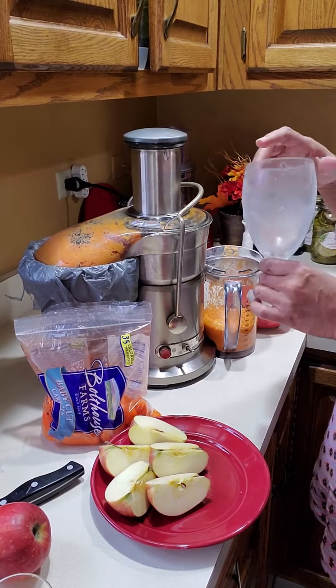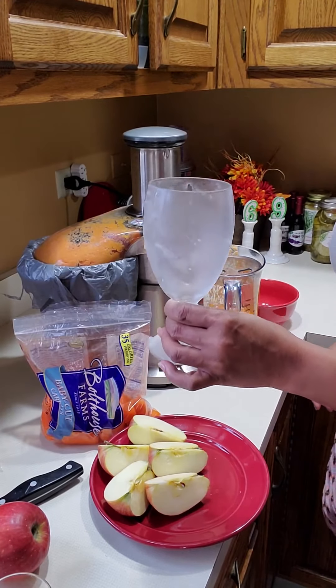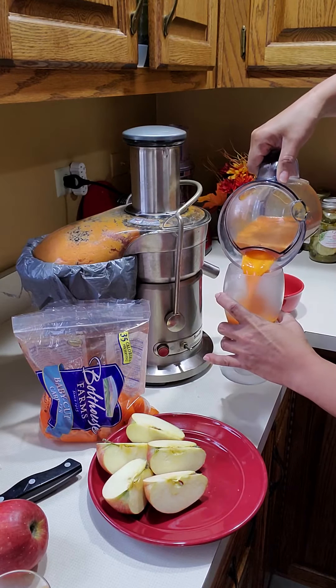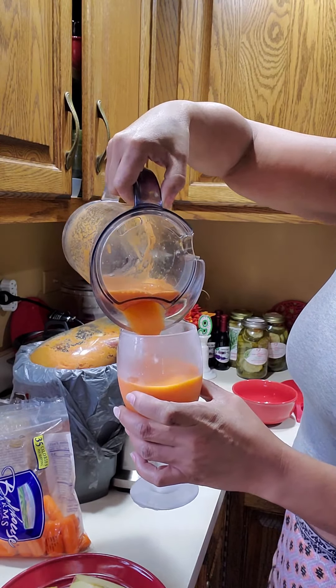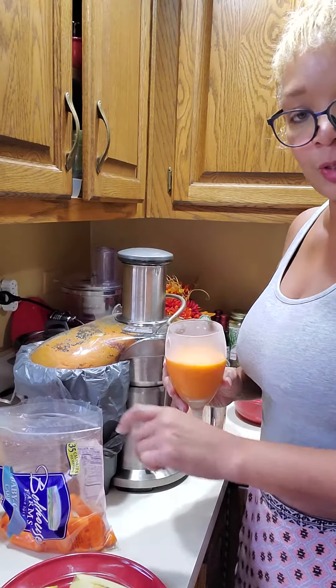Oh, that looks so yummy, y'all. I'm going to pour some into a nice cold glass. He brought us two nice glasses of this. One thing — I don't want to get used to this. I feel like I'm eating a whole bag of carrots at one time.